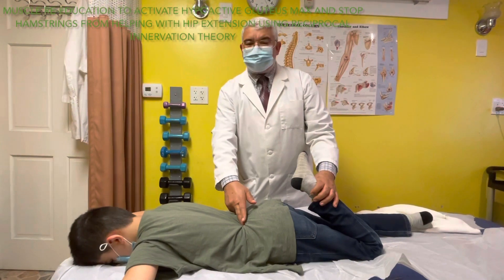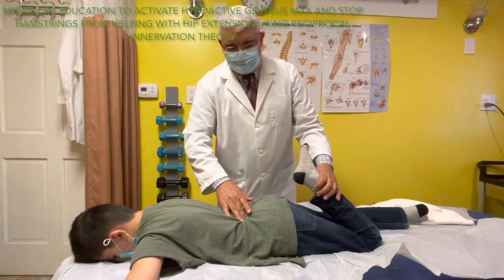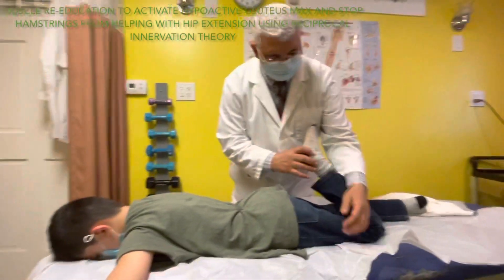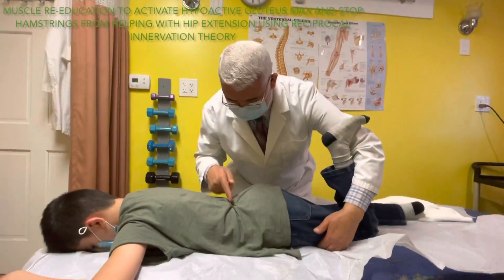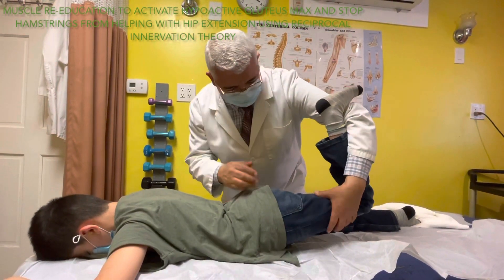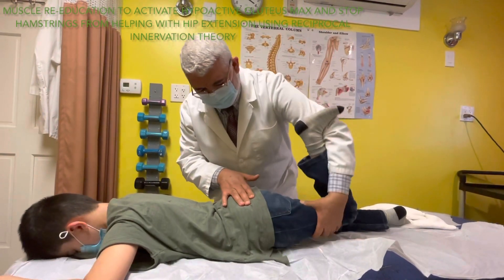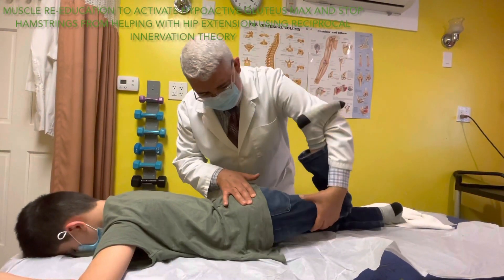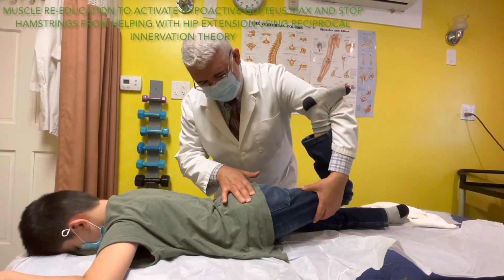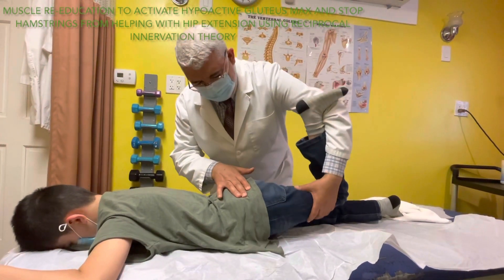Because if the multifidus keeps working with hip extension, it can give him back pain. He's a young boy - you don't want him to get back pain. So I want to isolate the multifidus. My friend, I want only the glute muscle to work - relax your back, only from here. Push my hand a little bit, kick with the knee up. Don't push with the back - I need this glute muscle. Let this lazy boy work. One, two, three, four, five, six, seven, eight, nine, ten. Another ten - go higher, don't come down. Good job.